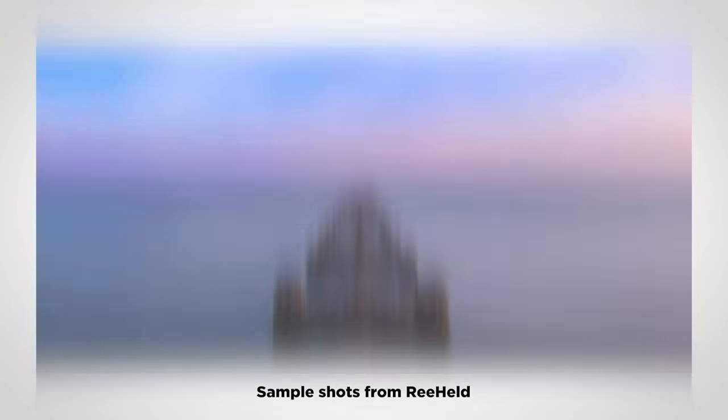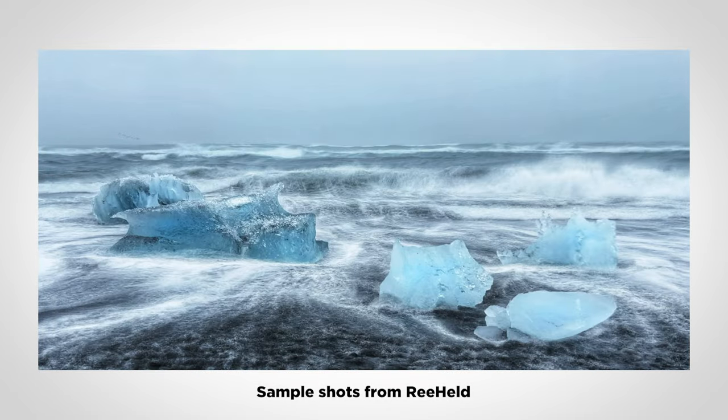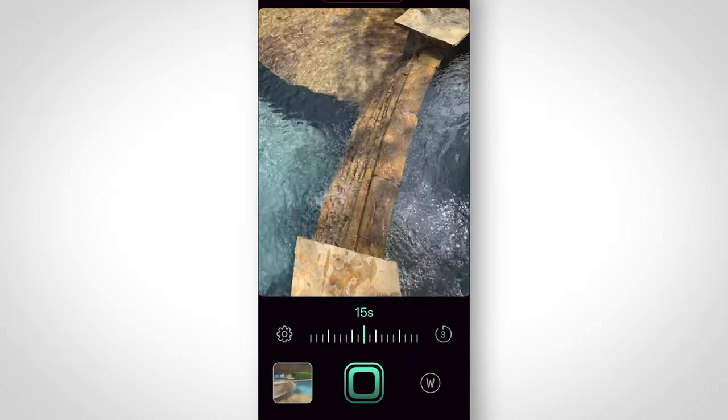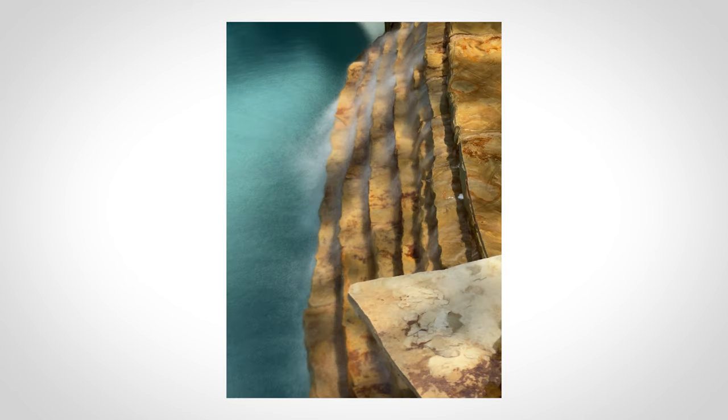If you've ever done long exposure, the ability to do this without a tripod is kind of mind-blowing. The whole point is the camera has to stay as still as possible so that whatever's moving in the frame is frozen in time, so to speak. That motion then looks like a blur — clouds or water, for example — and whatever is not moving in the frame looks like a normal, static photo. One tip when shooting with the app: make sure you have something static in the shot, so the AI can track onto that. It knows what is still in the image and what is moving.